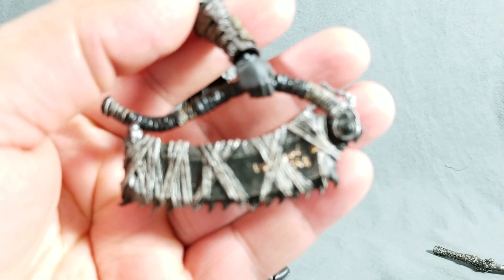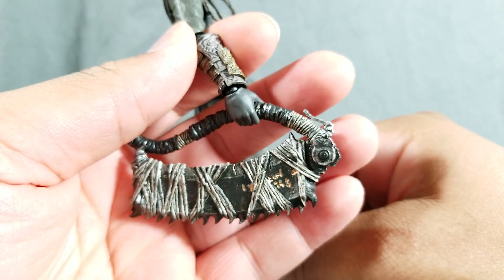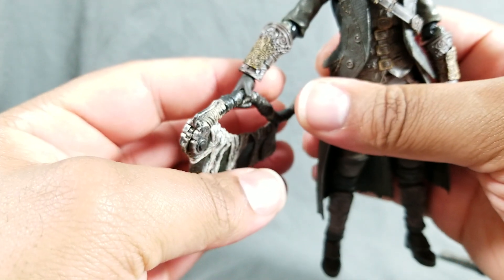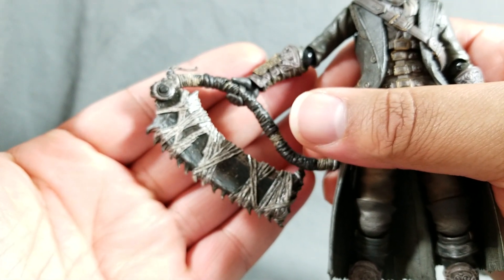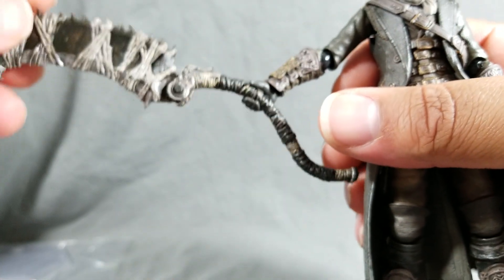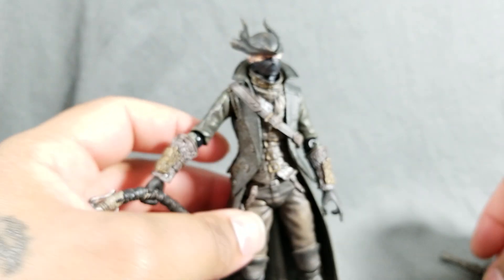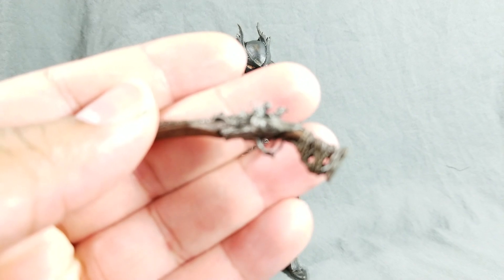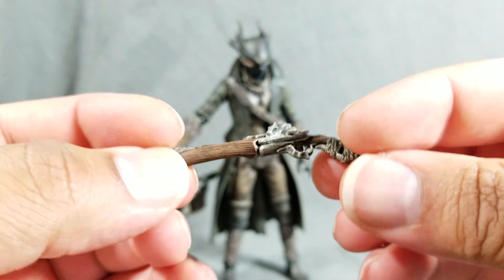You're going to get one of the transformation weapons, and it's really well crafted. You can see some ingrained detail going on behind the wrappings. The handle is pretty basic, but you can see the gears on it and even the little notches, because it's a transformation weapon that goes from one form to another. Really nicely done. You're also going to receive his pistol, which is really well crafted — great detail on that.